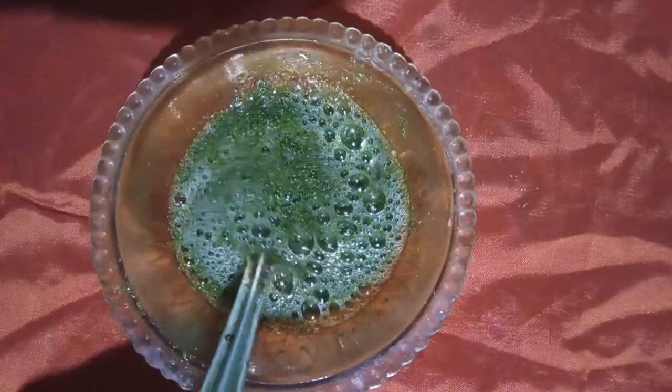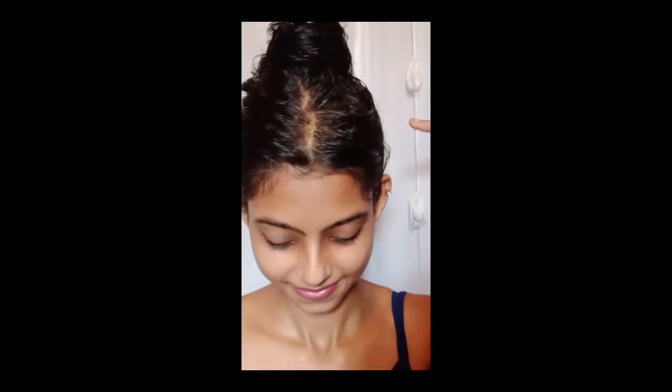Now apply this mask all over your scalp and length. Vitamin E helps your hair growth, conditions your hair, and adds shine. Neem powder helps to reduce dandruff, reduce itching problems, and clean your scalp. Honey makes your hair super shiny and reduces frizziness. Make a bun, leave it for 40 minutes, then wash your hair with normal water and apply conditioner.